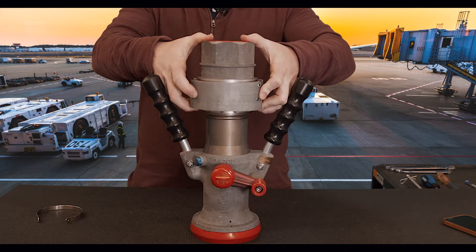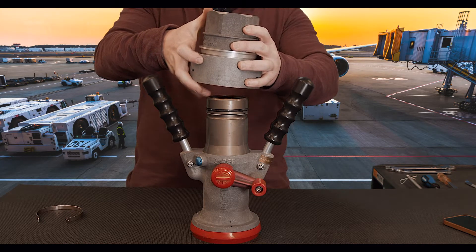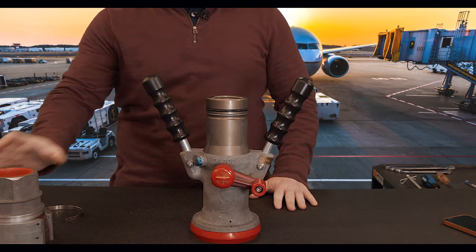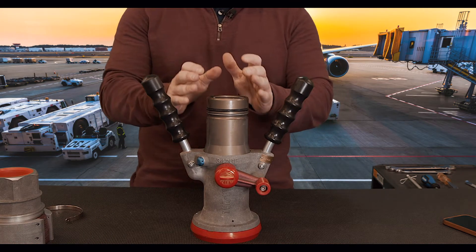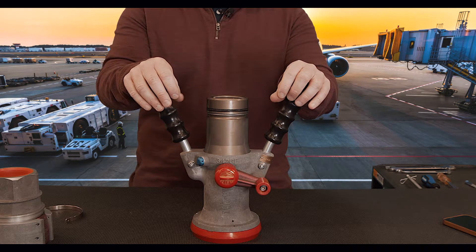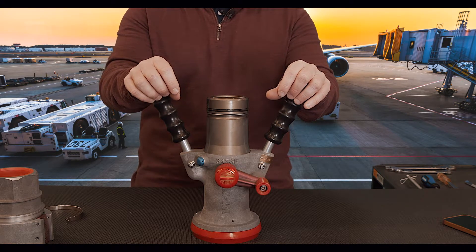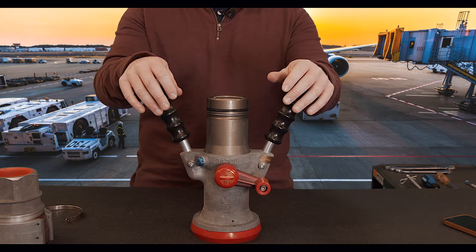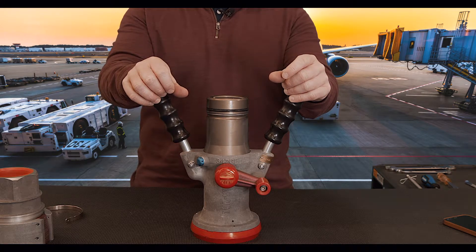We can depress them and remove the nozzle very easily from the hose. As a note, be aware that it would be smart to open the nozzle dry brake up from the hose in a five gallon bucket, as there's about a quarter cup of fuel in the interface between the dry brake and the male adapter. That way you're not leaking any fuel on the ramp.